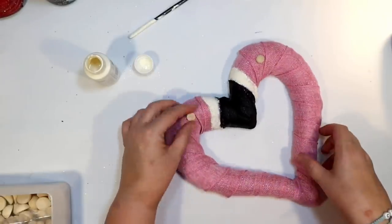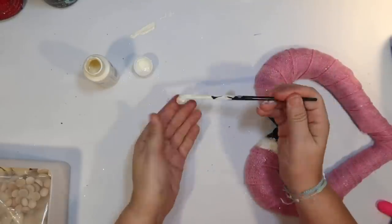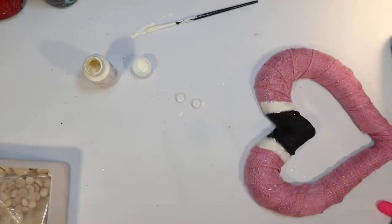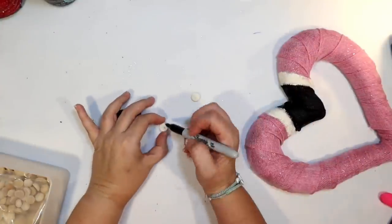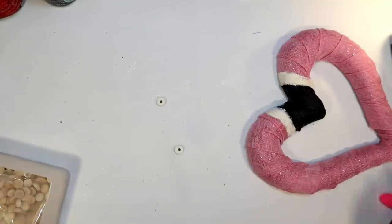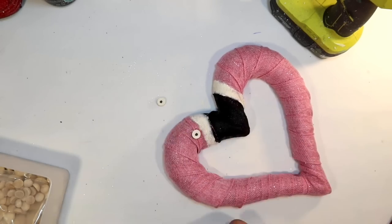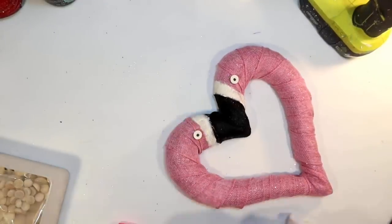I had some of these little wood half beads, and I thought they'd be perfect. If you have them upside down, it's going to give you a very flat eyeball look, which is kind of like what a flamingo has. So I'm just going to paint the backs of those little wood round half beads ivory, then draw a very simple pupil on there with a black Sharpie. I think this gave it a more elegant look compared to a googly eye. I'm just going to attach those with hot glue where I think they would go on a flamingo. And we have two little kissing flamingos for Valentine's Day. Isn't that fun? I love this idea.